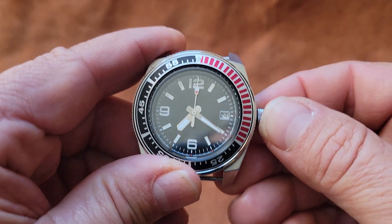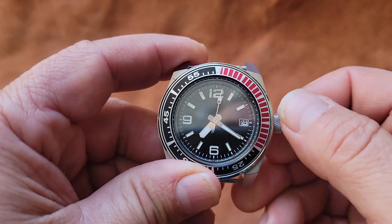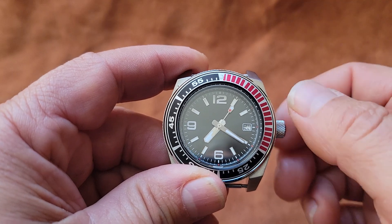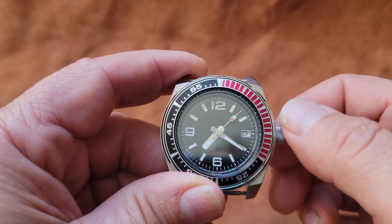I'm going to push this in one click, and now I can set the date. I believe today's the 11th — we're going to set it to the 11th.